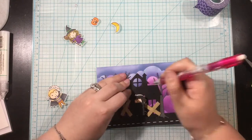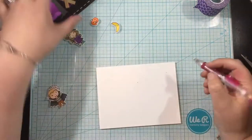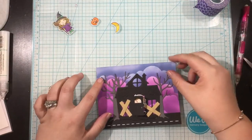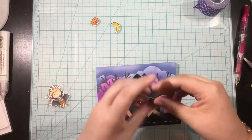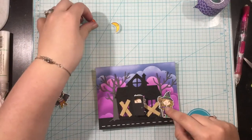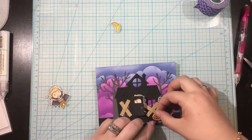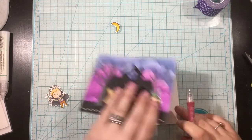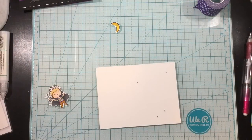Now I'm going to use my pencil to poke through the holes so that I know where to put the lights from the Easy Lights. I'll pop my pieces back in place, and since I want to push on the little witch girl to light up the card, I'm going to put an X on my card base where I want her to be — that signifies where I need to put the button from the Easy Lights.